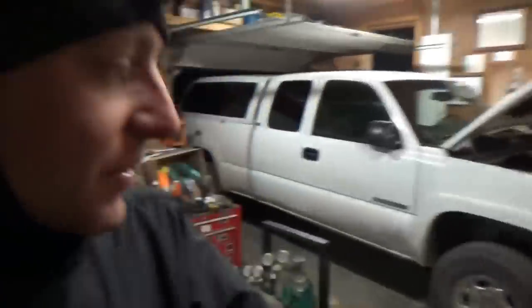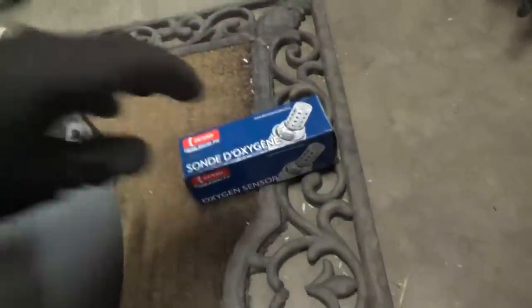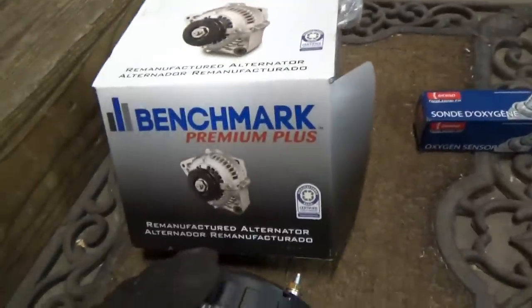Hey everyone, welcome back to Pine Hill Auto Diagnostics. It's time to get this big Chevy truck fixed up. We've got some new parts: an oxygen sensor for Bank 2 Sensor 1, and a re-man alternator from Mexico.